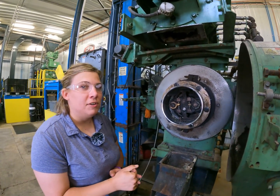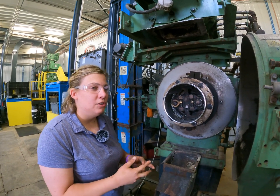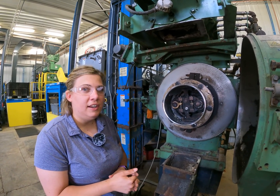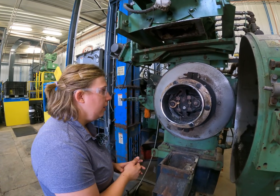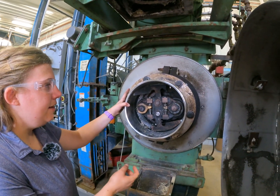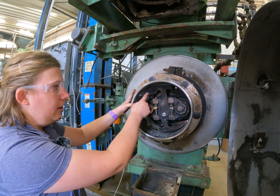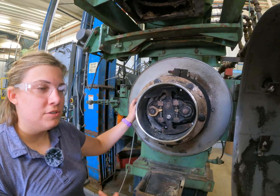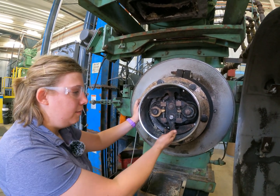Today we're going to focus on setting and making sure that the wipers and deflectors are set correctly on your pellet mill. On each pellet mill we recommend having at least one deflector on the top, and depending on the application and use of an enforcer, you may have one on the bottom as well.